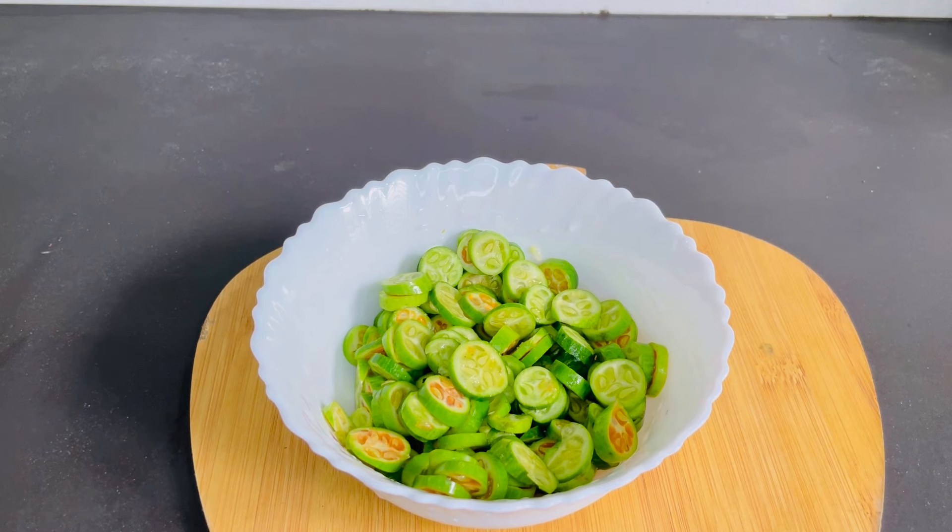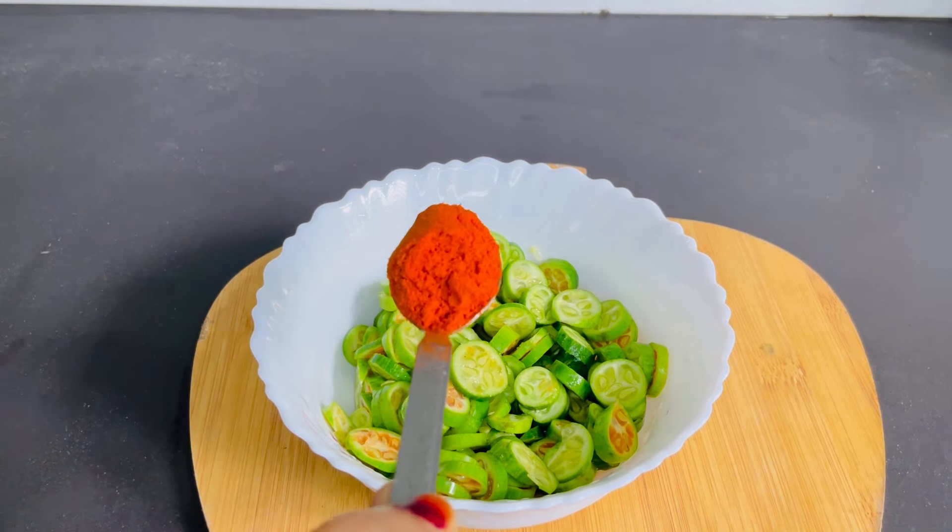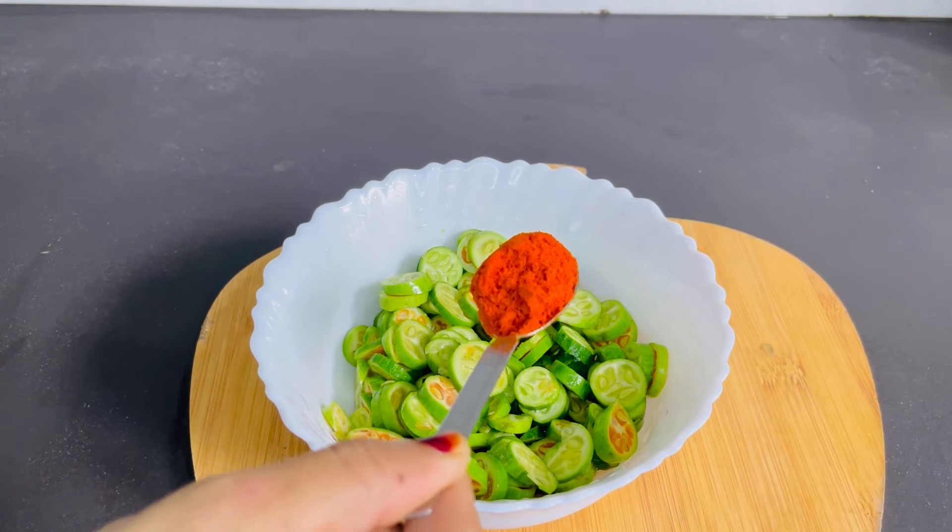Then I will add 2 teaspoons. That is nice and it is really smooth.